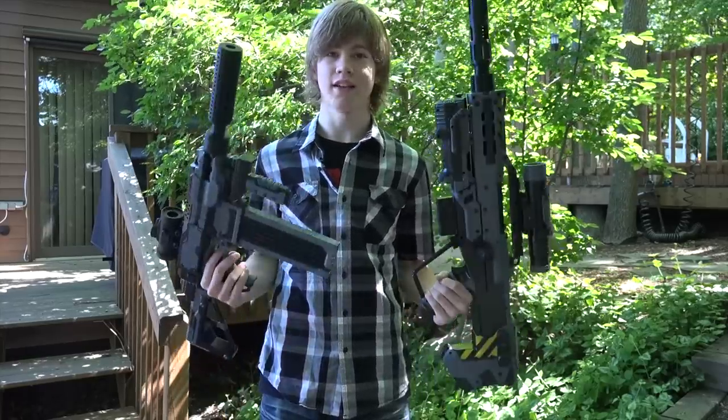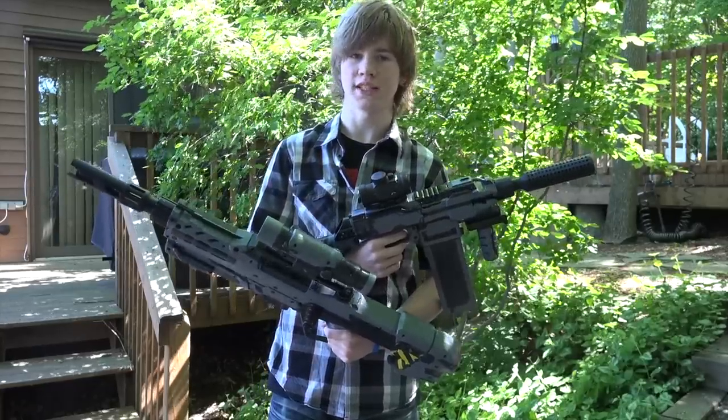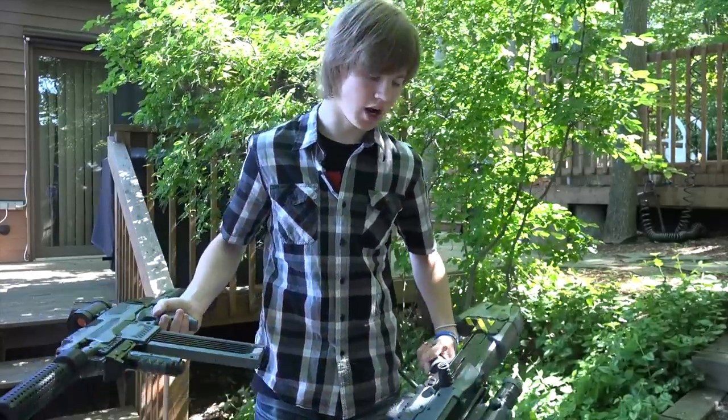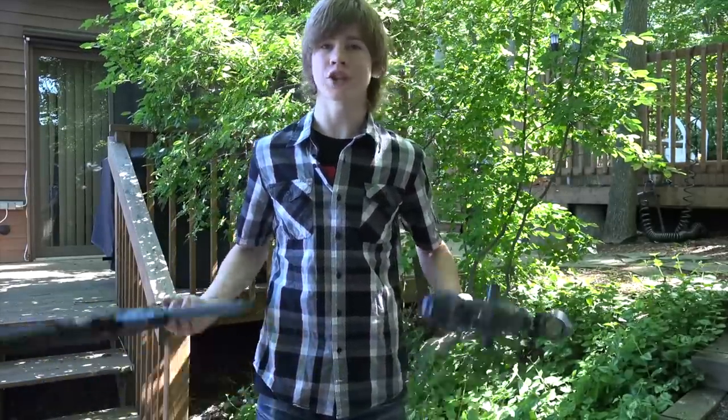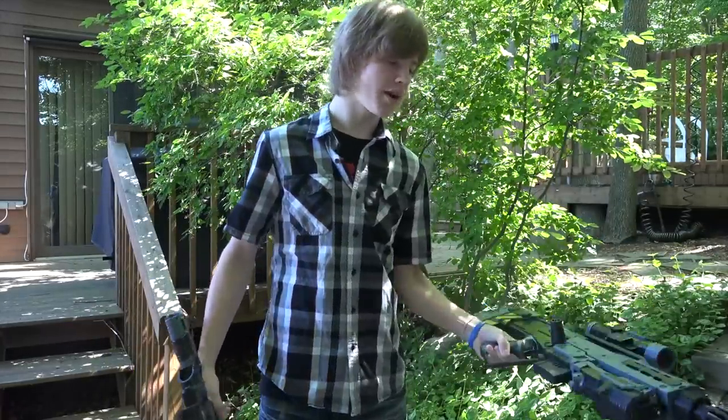Hey everybody, it's Nerf Boy Productions here. Today I want to show you guys these things — my new SWAT guns. They're not actually SWAT guns at all, but they look kind of like it, and that's just what I'm going to call this series. This is the Nerf SWAT series. Don't ask why I decided to call it that — I just did, deal with it.